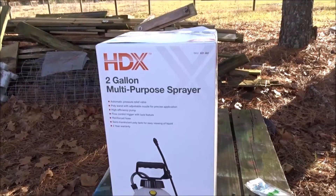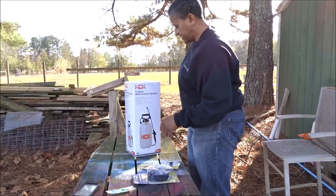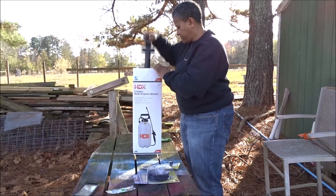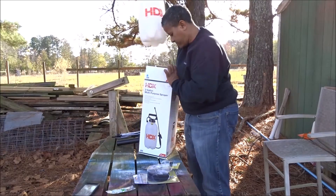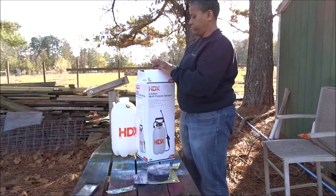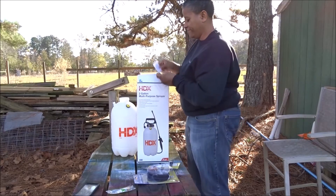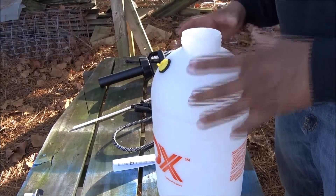I also got the two-gallon HDX multi-purpose sprayer. I'm going to go ahead and open all this stuff up, get it opened, and assembled. This unit was audited by Penny — thank you, Penny.